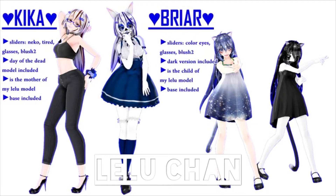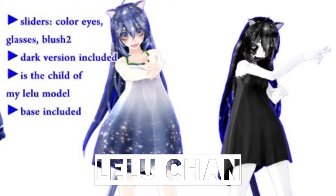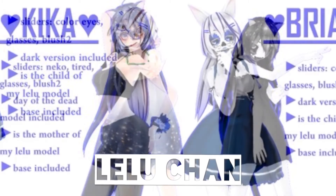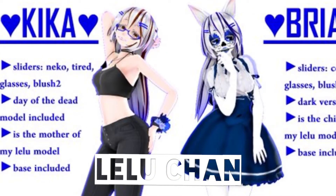Again, go check out Leloo-chan. She's gorgeous — she's an MMD goddess. It's so cute. Kika's Day of the Dead version is adorable, I can't get over it. It has a Niko slider.